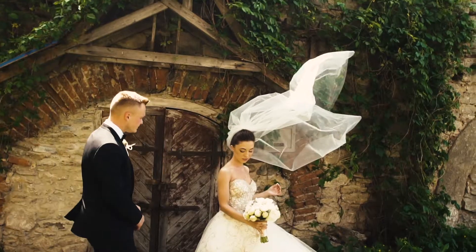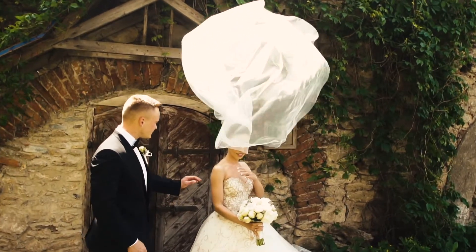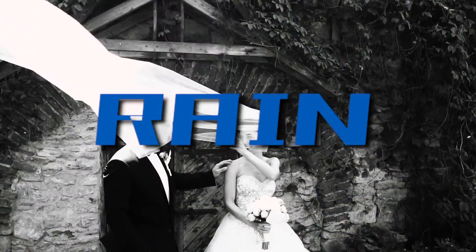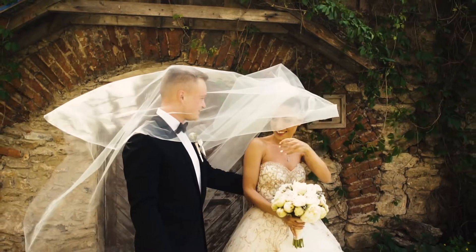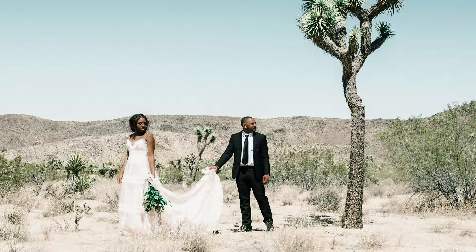Don't you hate when you wake up and you have a wedding shoot and it's just raining — soaking wet, the drip, the splash. You have all those planned shots: the videos, the photos, the angles. The angles are the most important. And it's completely ruined.